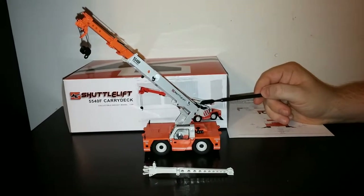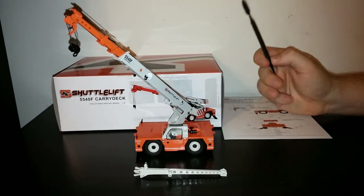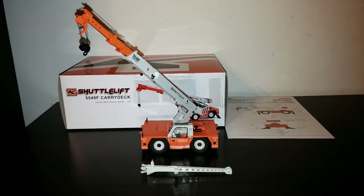This is a working crane. However, in this particular scale of 1:50, it can't lift anything that's really heavy.